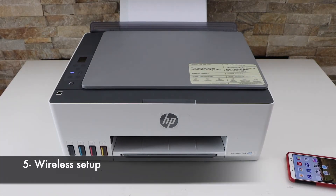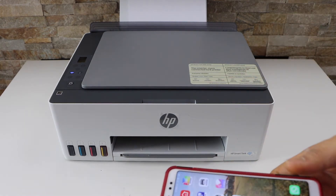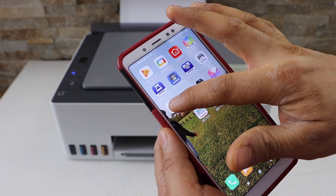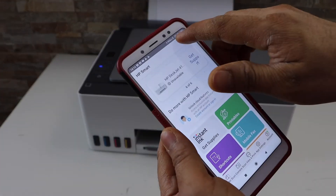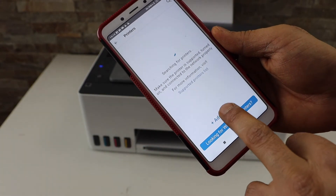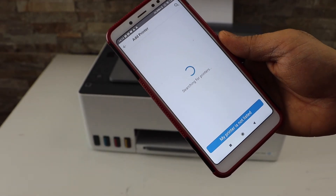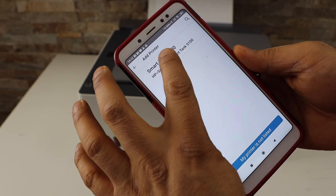Now I'm going to show you how to do the wireless setup of this printer. For that I'm going to use my Android phone. Download the HP Smart app. In the HP Smart app, click on the plus button on the top. If you don't see your printer on this screen, click on the add printer button and you will see HP Smart Tank 5100 series — select it.